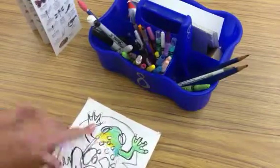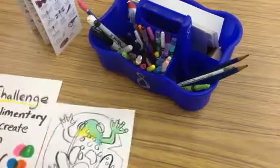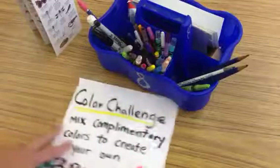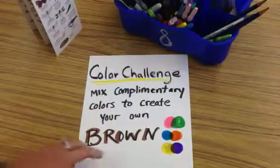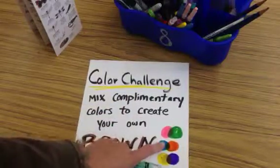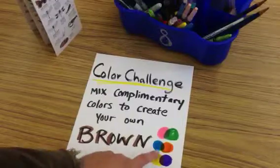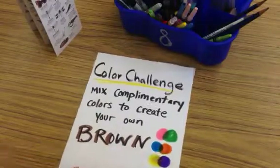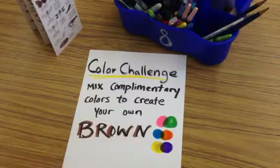One really big challenge today is to create your own brown. There is a brown crayon, but for the color challenge I'd like you to create your own brown by mixing complements. Magenta and green, or red and green, makes a great brown. Blue and orange are complementary colors and make a great brown, and so does yellow and violet.